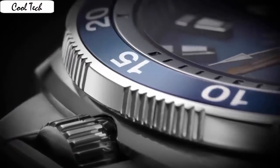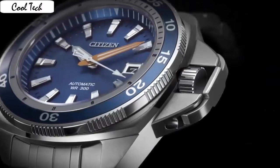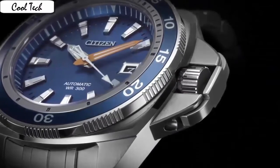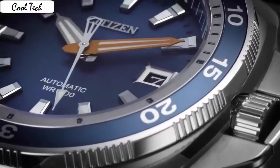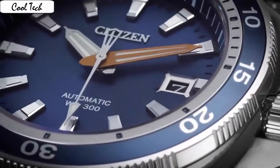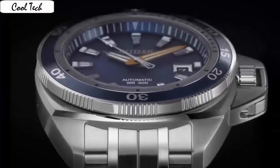Band material: rubber. Band width: 29 mm. Band color: black. Dial color: black. Special features: luminous, water resistant. Movement: Japanese. Water resistant at 9,900 feet.